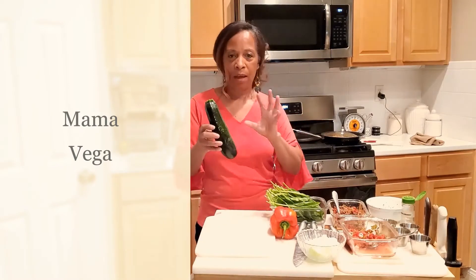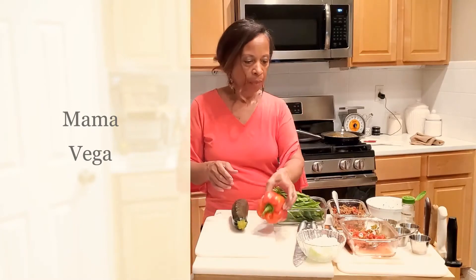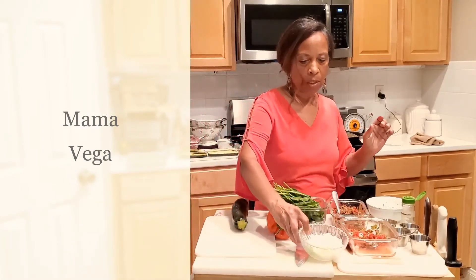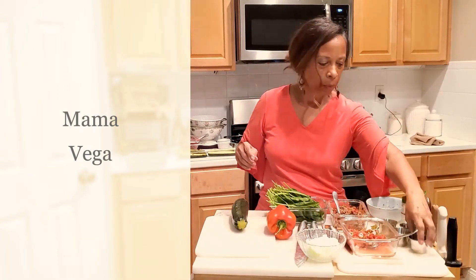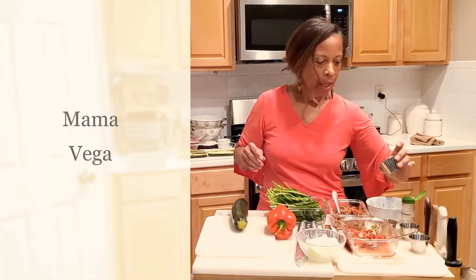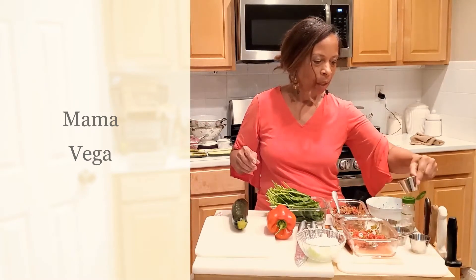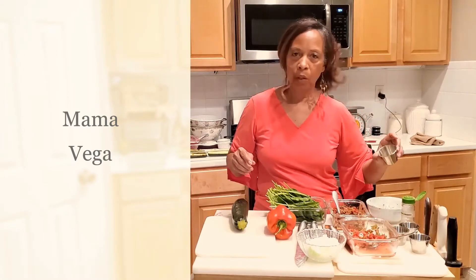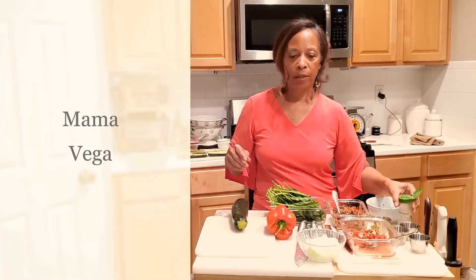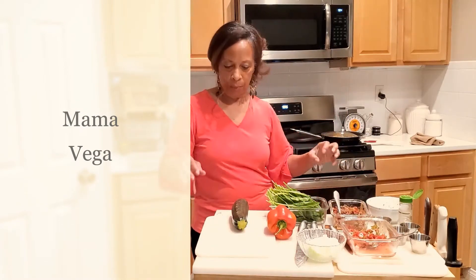So I have a stuffed zucchini here, a bell pepper, some onions — about one onion. I have some cumin, a little bit of Celtic sea salt, Italian seasoning, a little bit of fennel, and some coriander. And I have a sampling here of what's already been prepared.